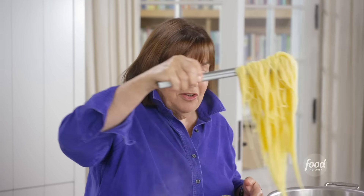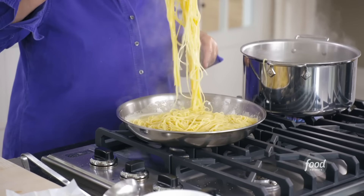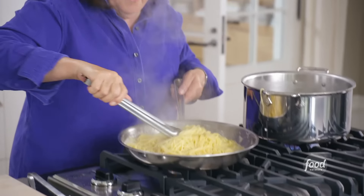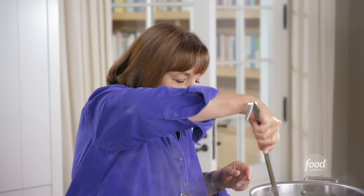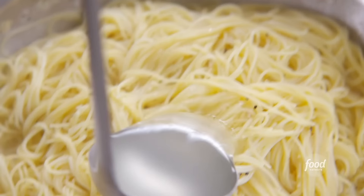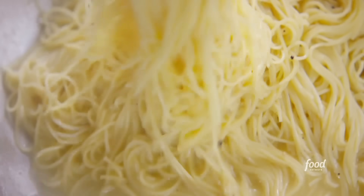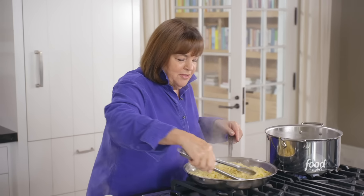Missy tosses it in the air, but I'm going to be a little more conservative — it'll be all over the kitchen if I do that. Just toss it all together for about a minute so all the butter, lemon, zest, salt, and pepper get absorbed into the pasta. As it sits it can get a little dry, so I'll add a little pasta water to keep it moist. Wish you could smell this — that fresh, citrusy lemon with butter is just unbelievable.